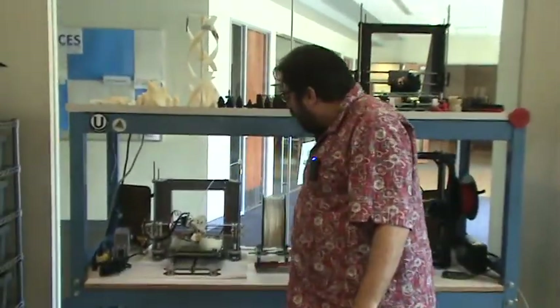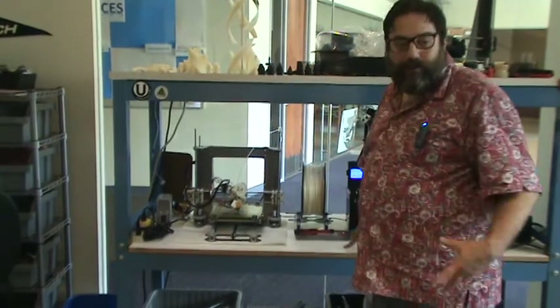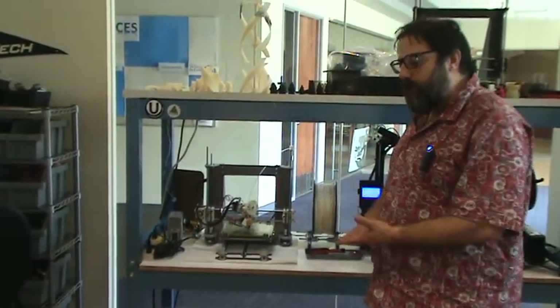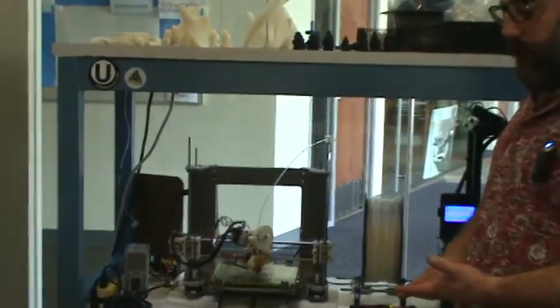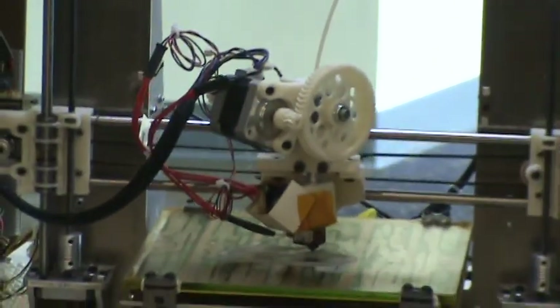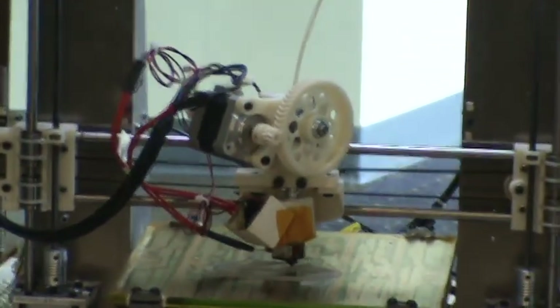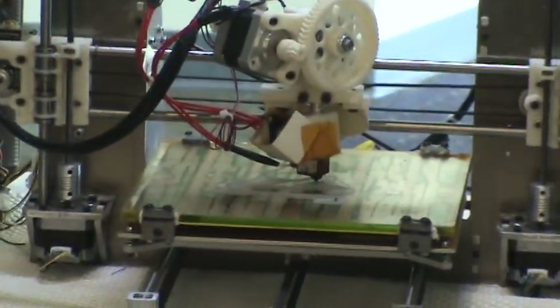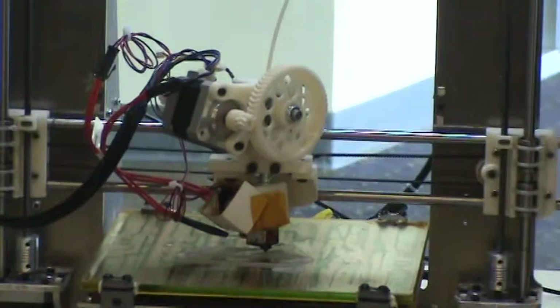This is a fused filament deposition machine. 3D printing means a lot of things. This is what people more commonly mean, but there are other ways of doing this. There are ways of laying down a resin that is hardened and cured by a UV beam that passes over it. There's direct metal laser sintering, which takes powdered metal and shoots it with a laser to melt and re-harden it in the shape it wants. I'll go over those in a minute.